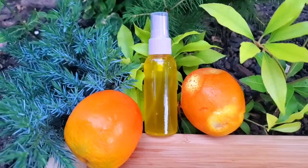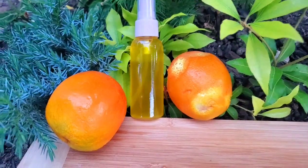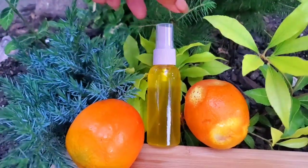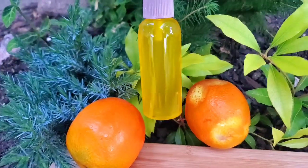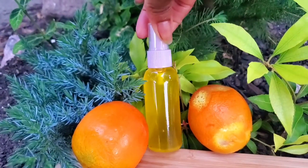If you use it over time it will show, because natural ingredients take a while to actually get all the benefits, so these things you have to use on a regular basis to actually see results. In terms of hair growth, orange contains vitamin B12 and vitamin E, which will help the hair to grow.